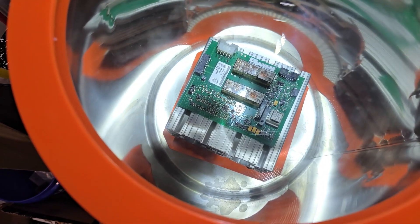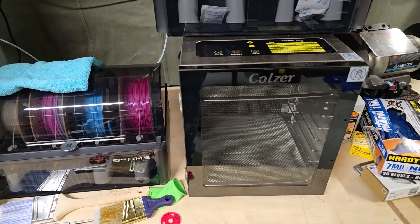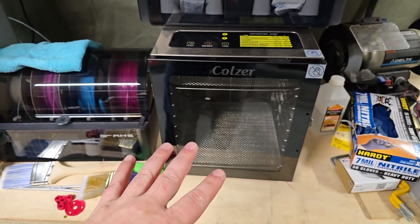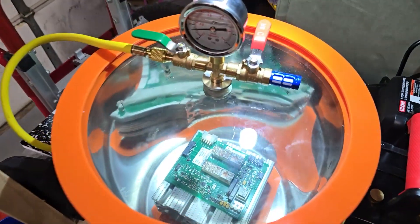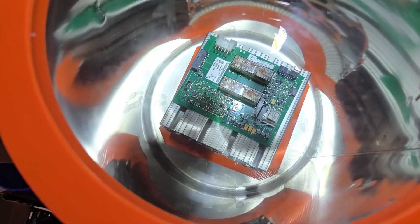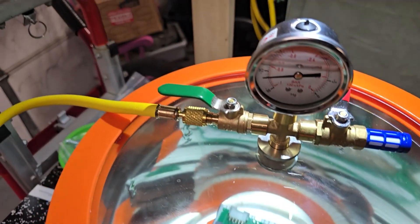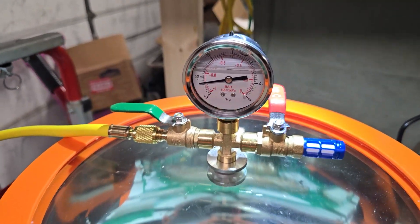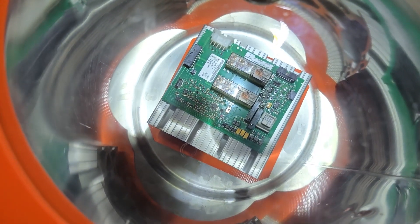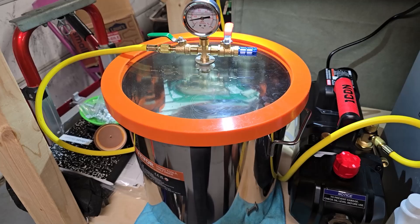I could have put this in an air dryer, like the one I used to preheat it, and it would have worked — it just takes hours. Every single minute you're drying something out, it's causing corrosion. So we want to evaporate that moisture as quickly as possible. You can see pockets of moisture bubbling out of the connector and from under the chips, and we're not even at a deep vacuum yet — currently at negative 26, negative 27 inches of mercury. We're going to let this run for about 30 minutes and see how much moisture we can remove.